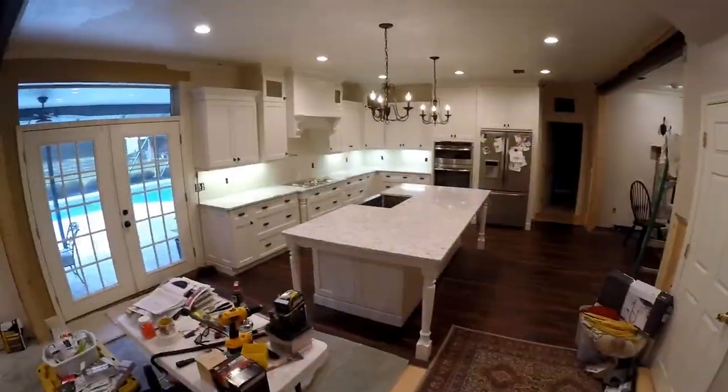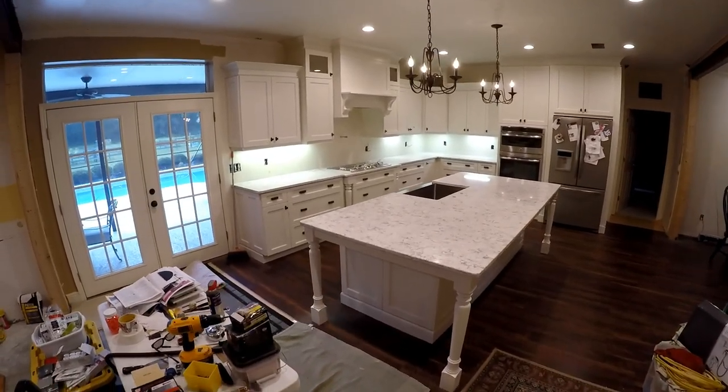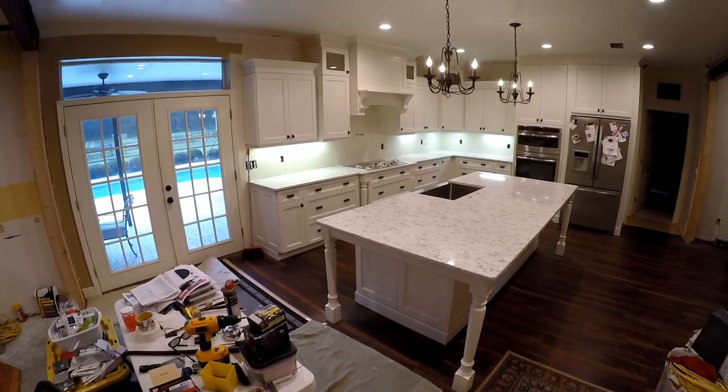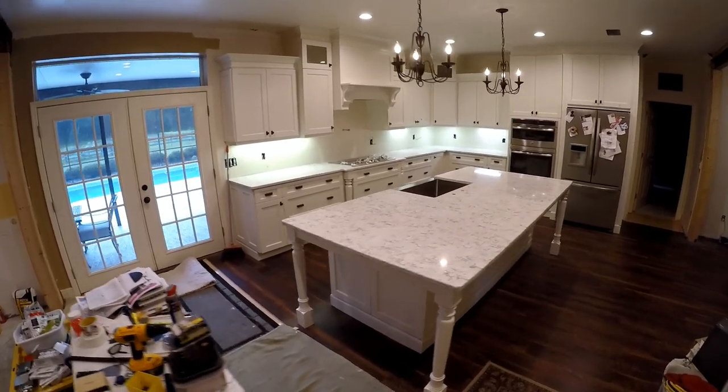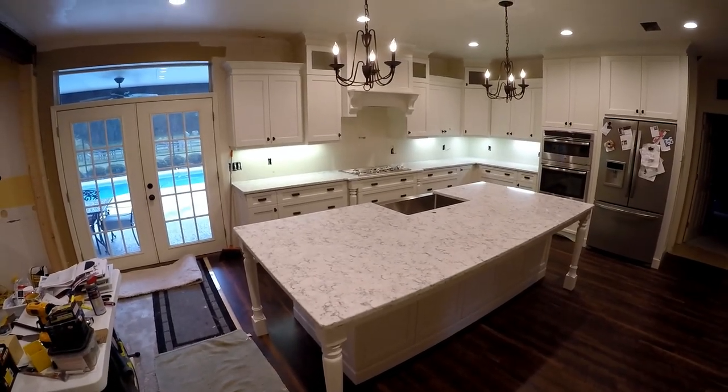The countertop guys just wrapped up, so our countertops are in. Now we just got to get the plumber out here tomorrow and get some of this stuff hooked up. It's looking pretty good.